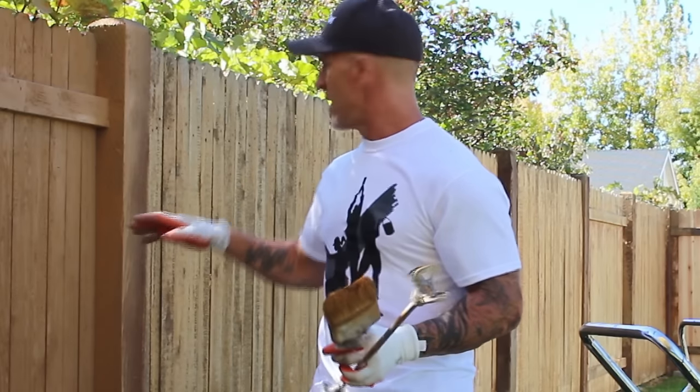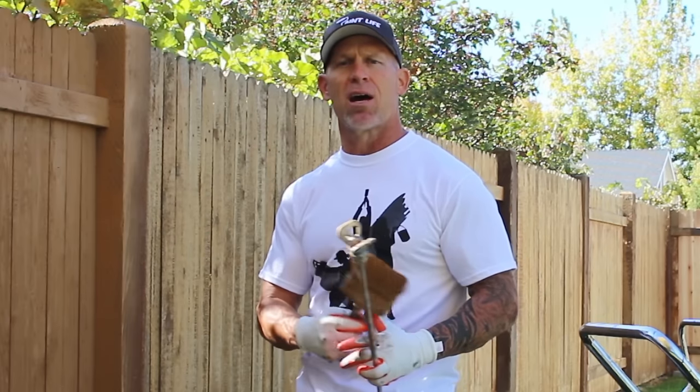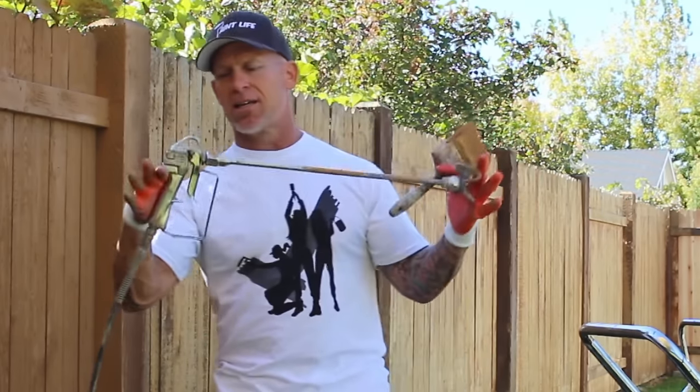I'm going to show you what this looks like on this panel. I actually saturate the pickets a lot with stain so I have something to backbrush. If it's too dry and you're not putting enough stain on, you won't have anything to backbrush. The trick is to get enough stain on there — it's way better to get too much than not enough. On a windy day, I control overspray using a cardboard shield and shield holder. All these tools — my spray gun, brushes, cardboard shield holders — are available in my tool store or video description.